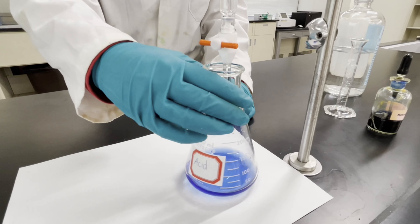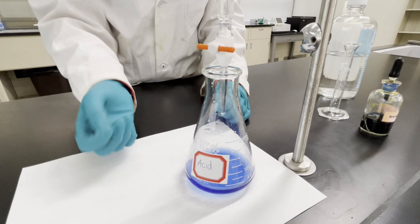Titration can therefore be used to ensure that these have the right flavor. Thank you for watching this acid-base titration. Be sure to check out the rest of the science one-week demonstrations.